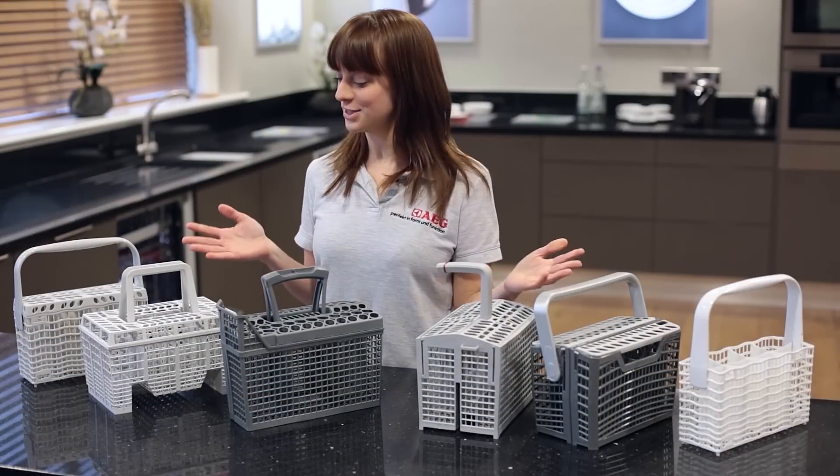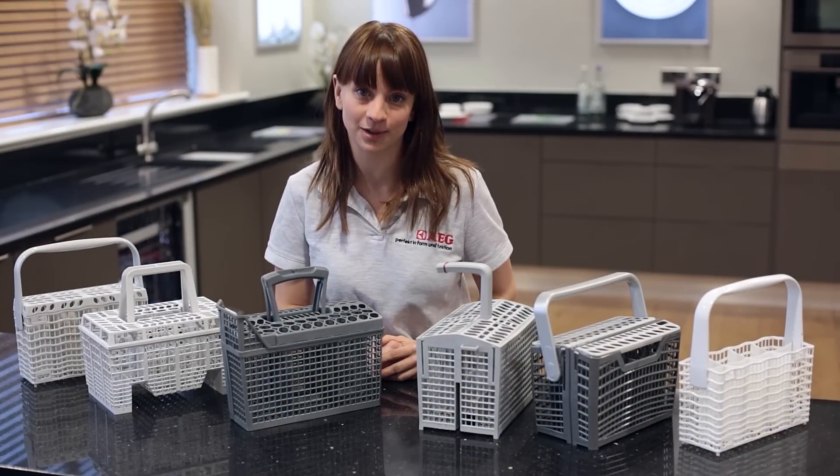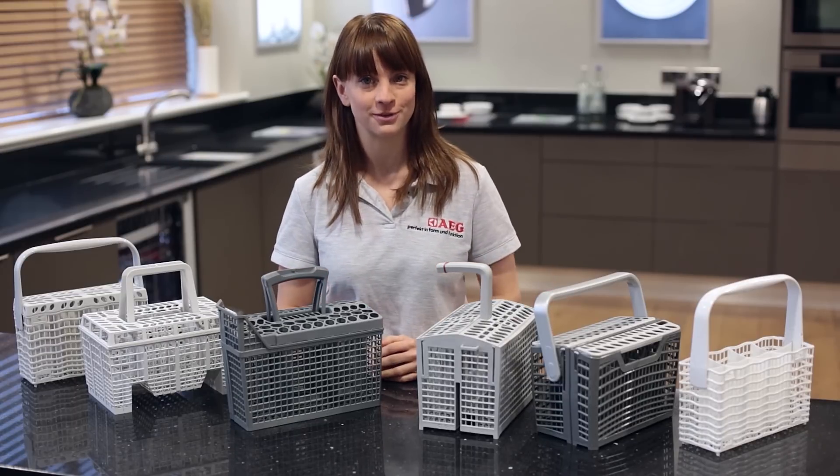Cutlery baskets come in lots of different shapes and sizes for all the different models of AEG dishwasher available. So the first thing that you need to do is ensure that you have the correct replacement for your model of dishwasher. And to do this you'll need to know your dishwasher's product number.